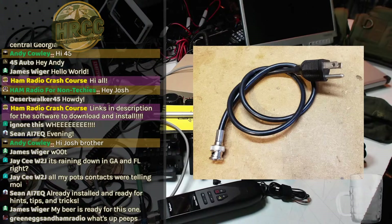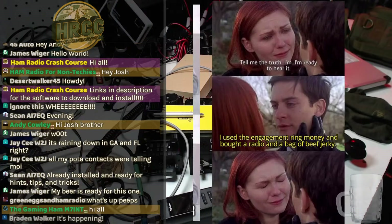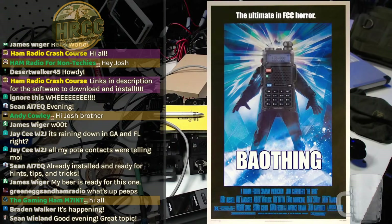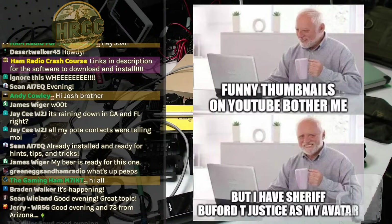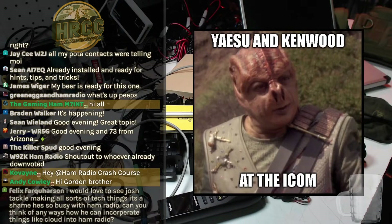Welcome to the Ham Radio Crash Course. This week we're having fun — I was chasing POTA this morning as I was getting ready for the show. We're going to have some fun with Winlink, particularly VARA Winlink, which involves two applications. Links are in the description if you want to follow along. We'll exchange some emails and enjoy the memes as we kick things off.